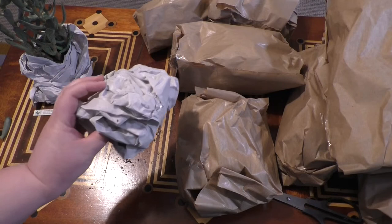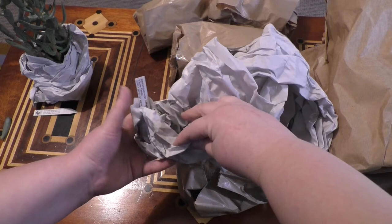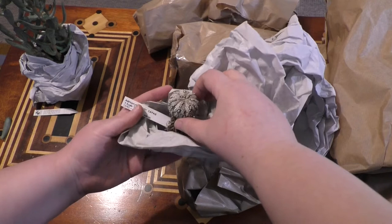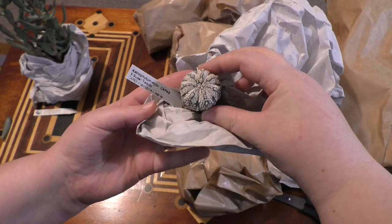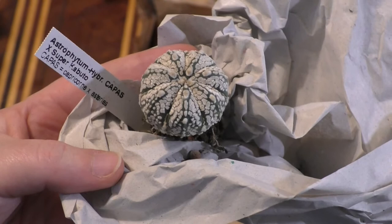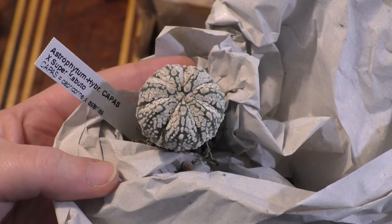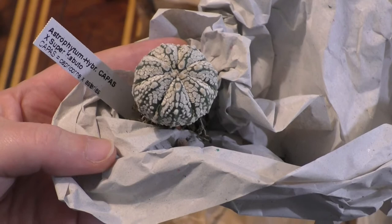Much, much smaller. What have we got in here? Yes, I know what you are — you are one of my astrophytum. Look at that plant. So let me show you this one. Look how beautiful that is. So that is a hybrid — it's a multi-hybrid: Capricorn crossed with Asterius, and then that hybrid itself crossed with the Super Kabuto, which I believe is a complex Asterius cultivar.